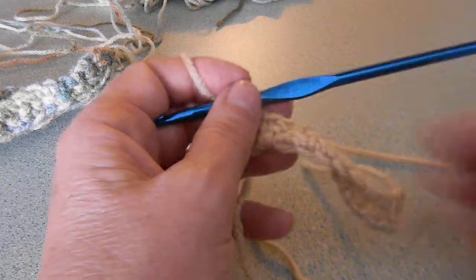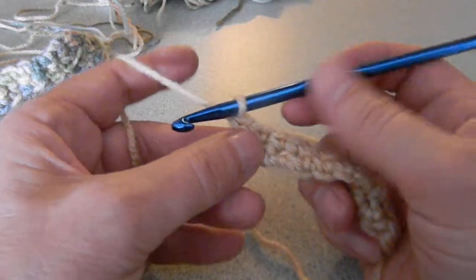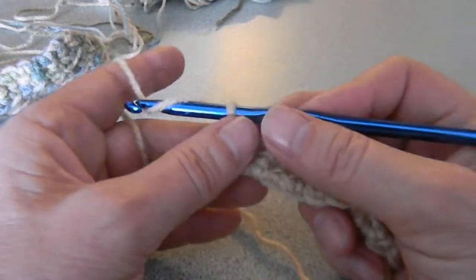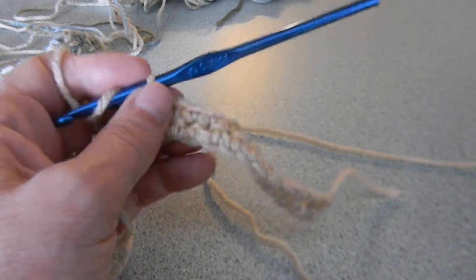Okay, is eighth time a charm? I just figured out that my air wasn't on and it was 80 degrees in here and it's hot. I'm going to try and show you how to do the cable stitch.